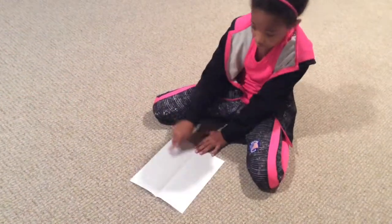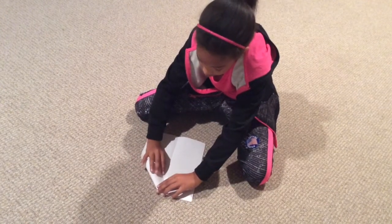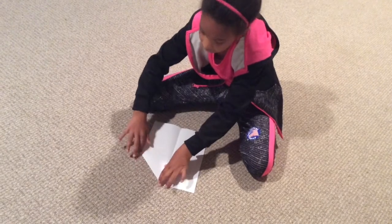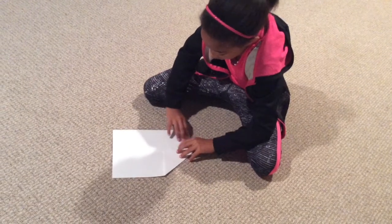Stop. You open your paper up. You see a little crease, a line down for the crease. That's right. And then you take your corner and you fold it to the middle line.